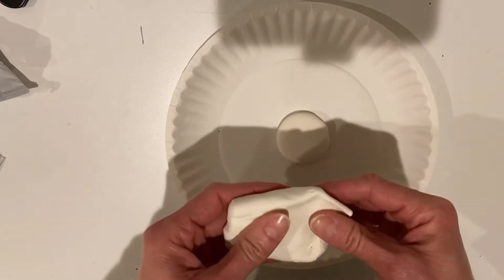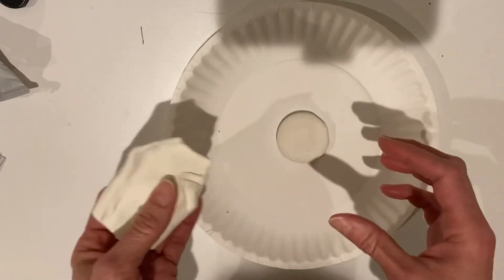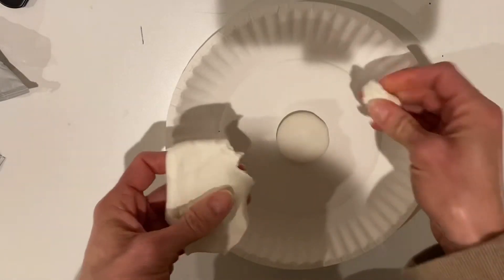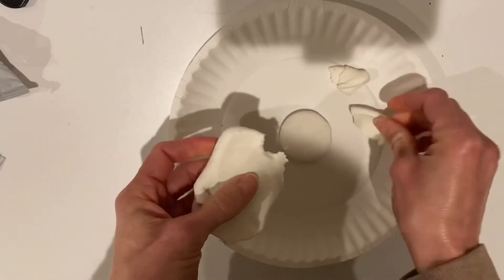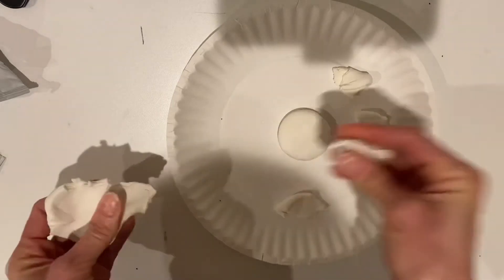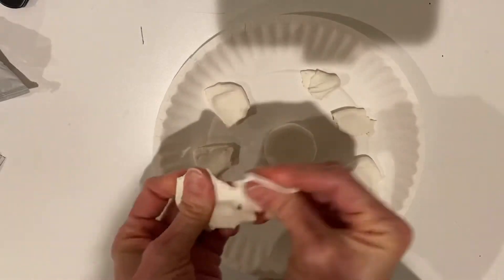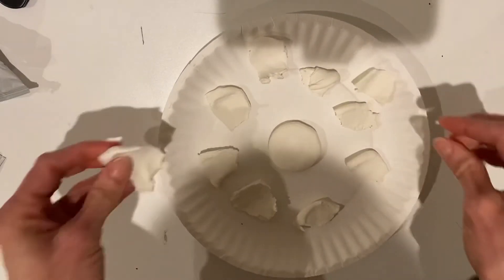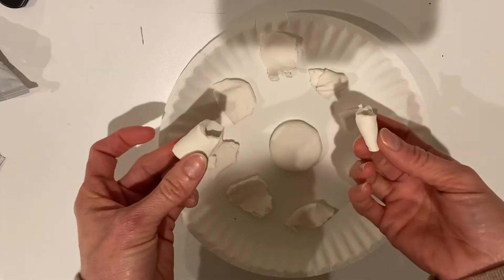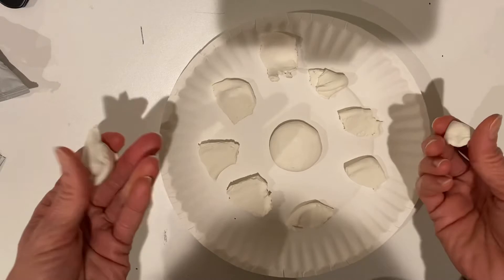For the petals, before you form anything, you're going to break the clay apart into pieces. You want them pretty close to the same size — again, if it's not exactly the same size, it's okay. I'm going to break apart 10 pieces: one, two, three, four, five, six, seven, eight, nine, ten. Some are a little smaller and some a little bigger, but that's okay. If you end up with nine or eleven pieces, that's fine too, but you want around ten.